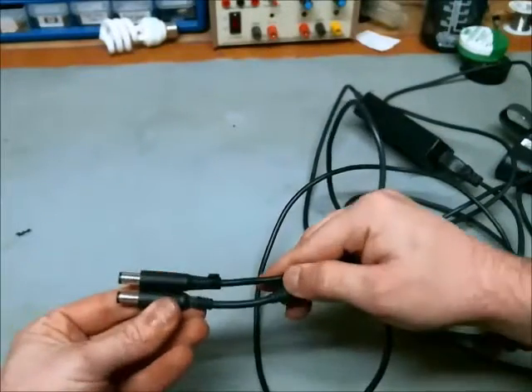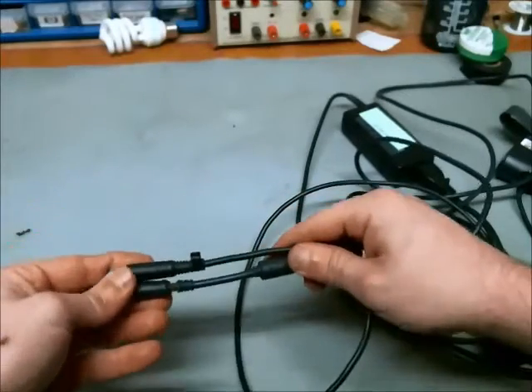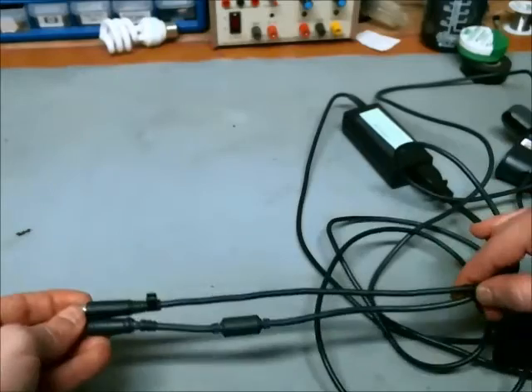Here they are — they are identical. They have a center pin, so that's good. Without that center pin it would not work. The power supplies require communication to the laptop in order to make sure that it is the proper brand laptop power supply.